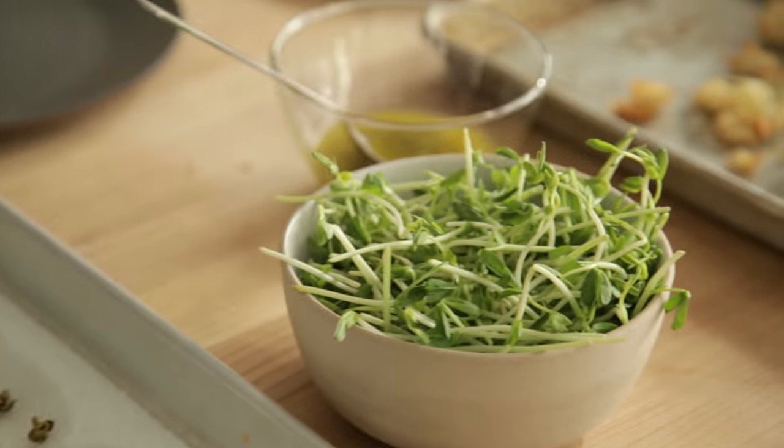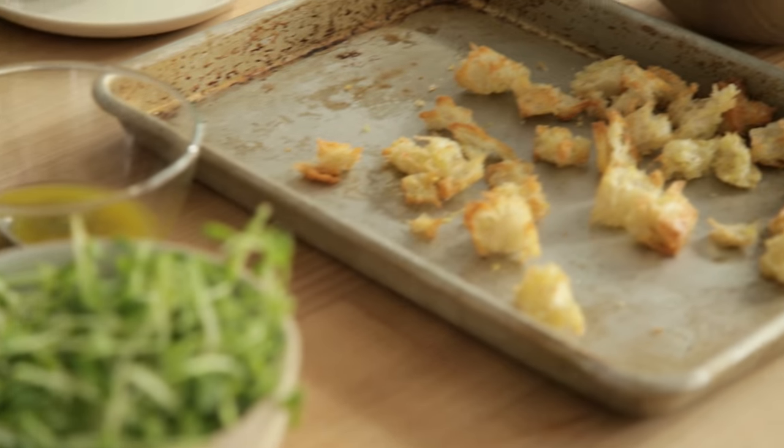Today we're welcoming Chef Chris Hastings. He comes to us from Birmingham, Alabama. Thanks for having me, Sarah. What are we going to be making today? Today's dish is a take on a classic tuna niçoise.